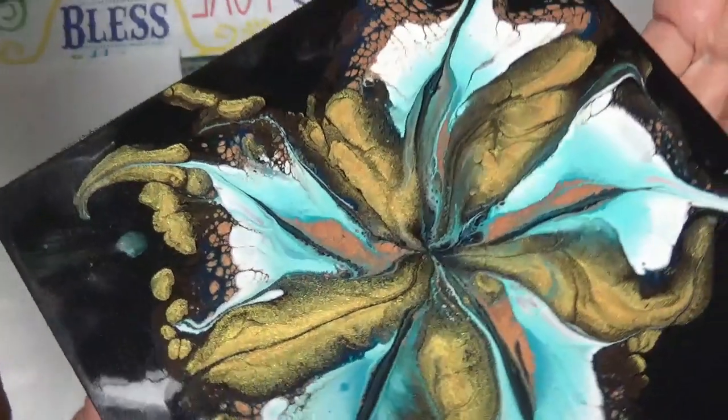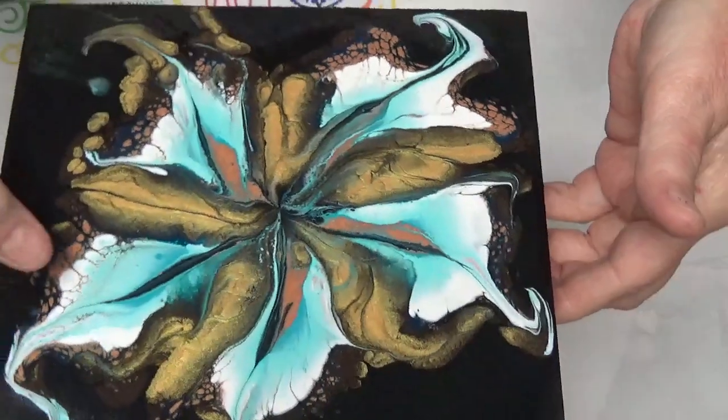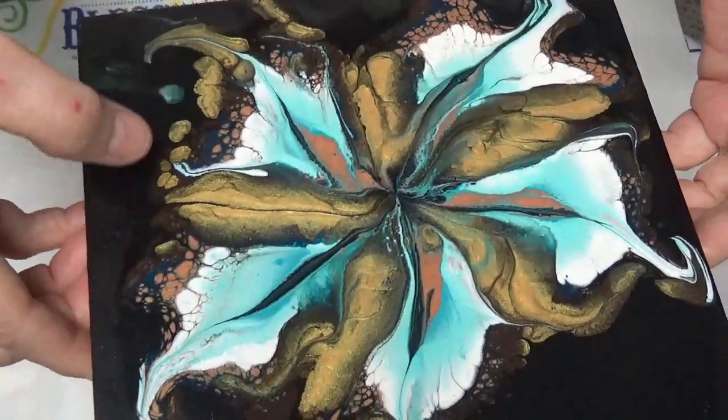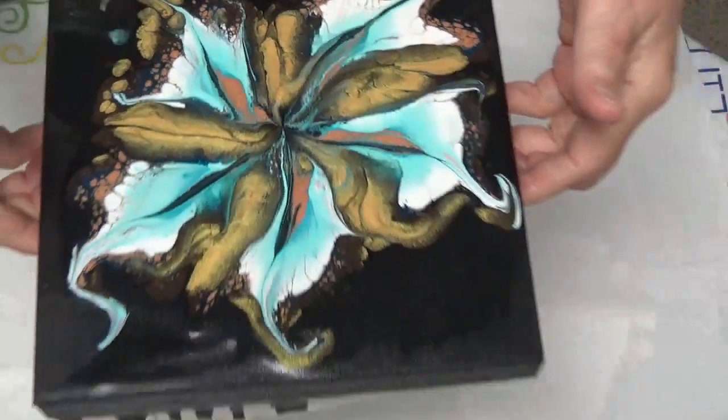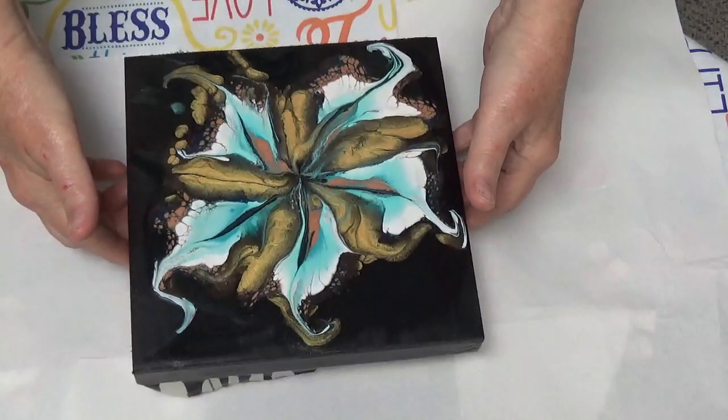Look how pretty — it's drying really nice. The colors and the copper, gold and all of that is starting to come out and it's really, really pretty, but it took me a little work to get here.